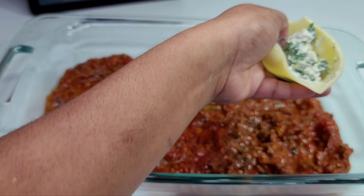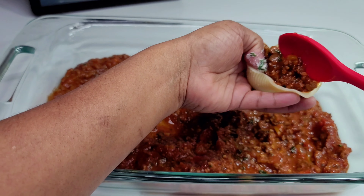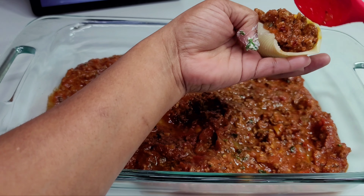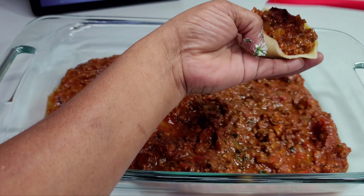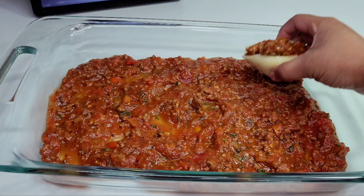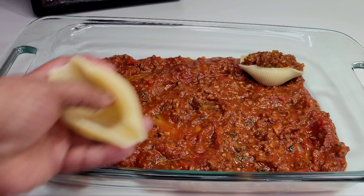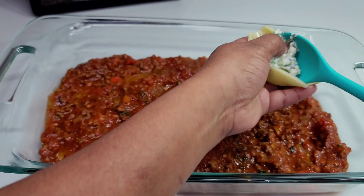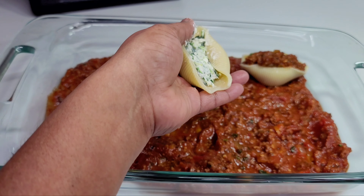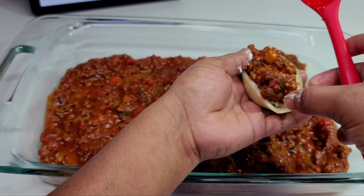We will now start filling the shells by adding some of that ricotta cheese mixture first, then we will add the meat sauce, and we will continue this process until we are all done or out of shells. I did use another baking dish because this one did not fit all of the shells, but if you have a bigger dish that can fit all of them, go right ahead and use that.